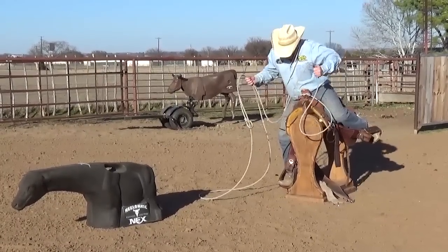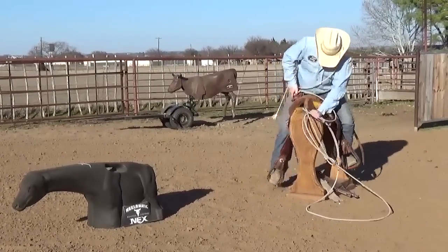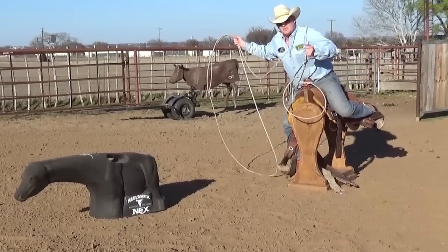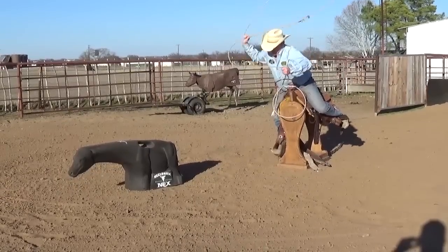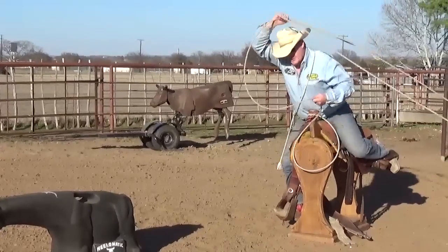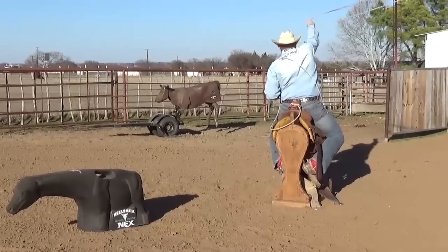Foot up, ready to get off in an athletic stance. Calf roping is an athlete's sport. Now that we're in our good calf roping position we're gonna work on our swing. This is a good swing. That's a pretty good swing.